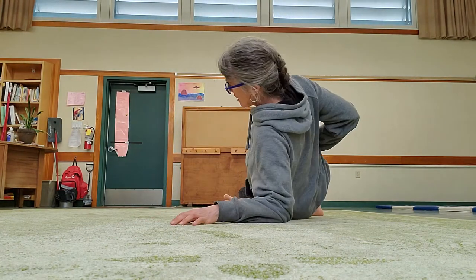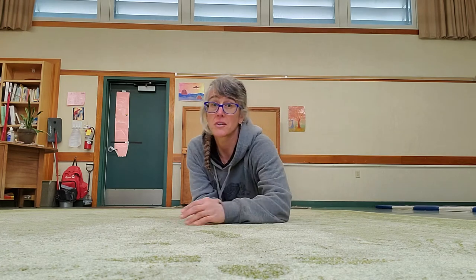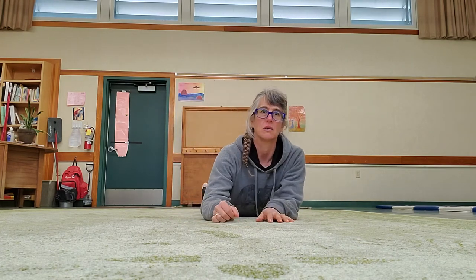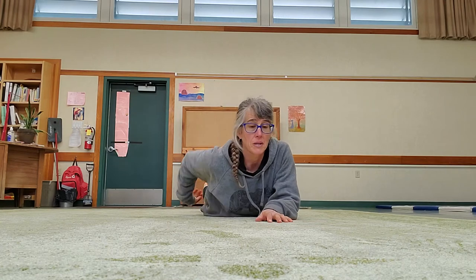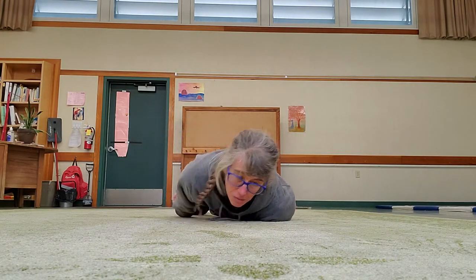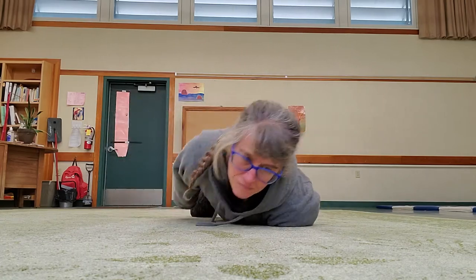Finally, we have the fish. And if you saw the earlier video with the burrito wrap, you know that the fish wiggle is essential to getting out of the burrito wrap. Fish don't have legs or arms.